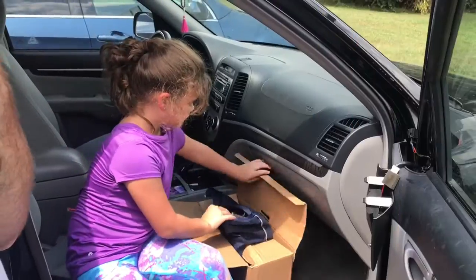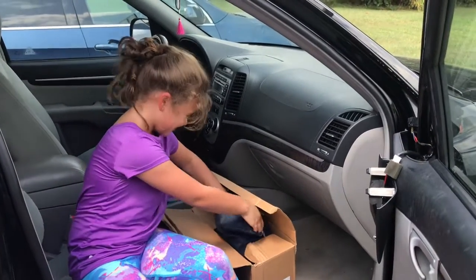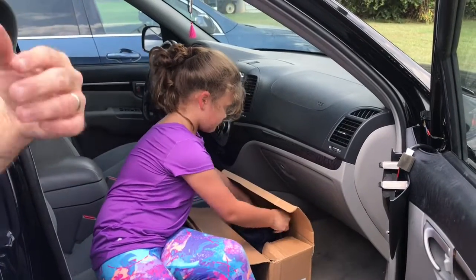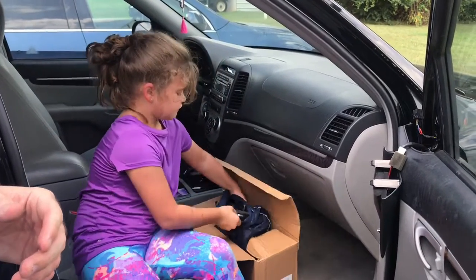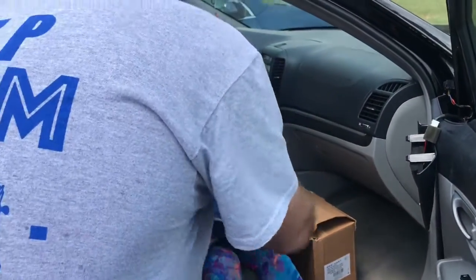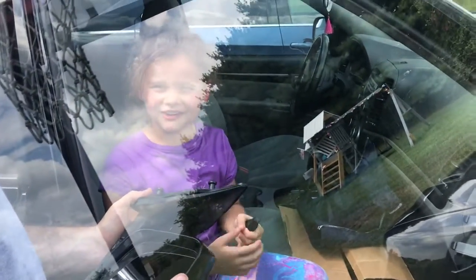It's heavy. We got it from O'Reilly's, didn't we? O'Reilly Auto Parts. Pull the whole thing out of the box. Now let's take it out of that. Take that part off. A brand new mirror.